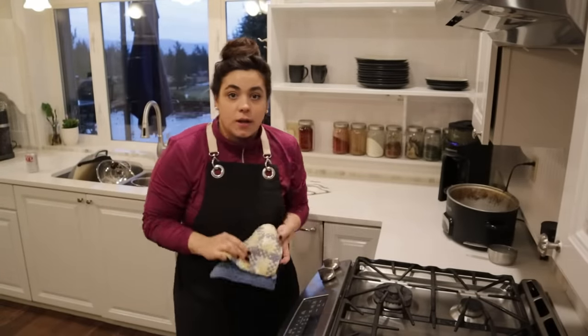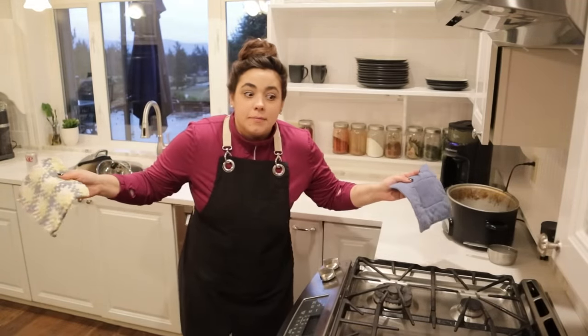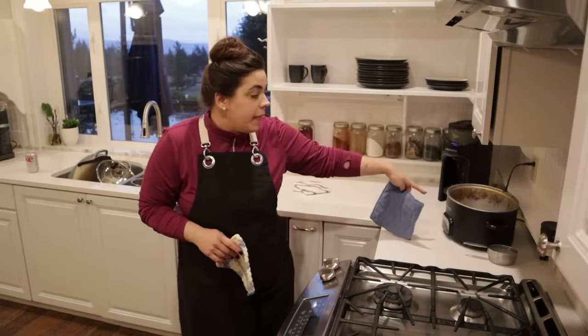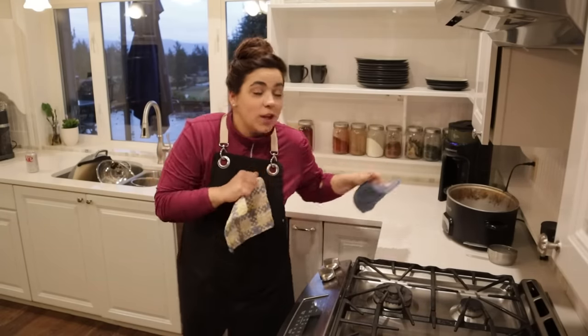Now I'm going to finish tonight's dinner. I'll see you next time we're in the kitchen making the roast. We'll need to figure out a vegetable side and we're going to make a gravy tomorrow — it's going to be really good.